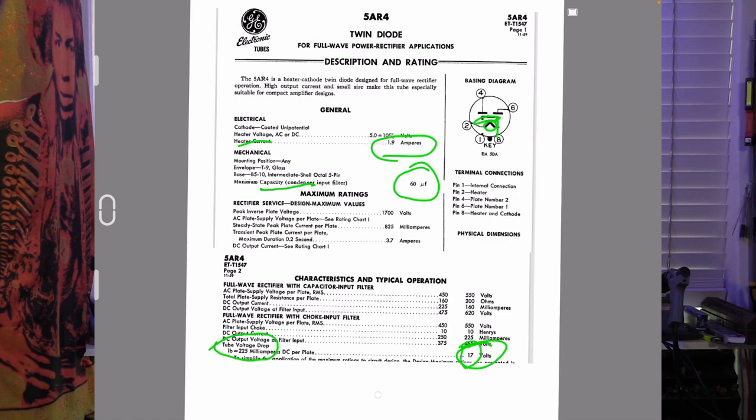So we can draw a pretty good conclusion from the 5AR4. Because it has the lowest voltage drop of any tube rectifier we've looked at and supports the highest filter capacitor, the 5AR4 GZ34 has the capacity of being the stiffest — or I prefer to say punchiest — of the rectifiers we've looked at so far, behind a silicon diode.